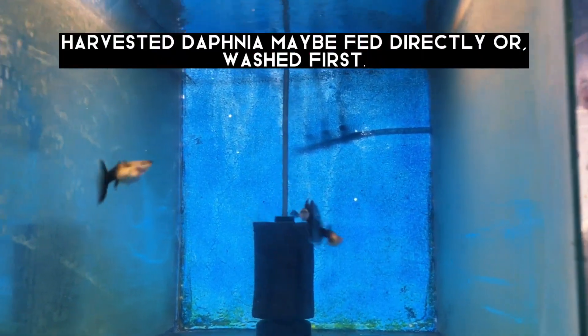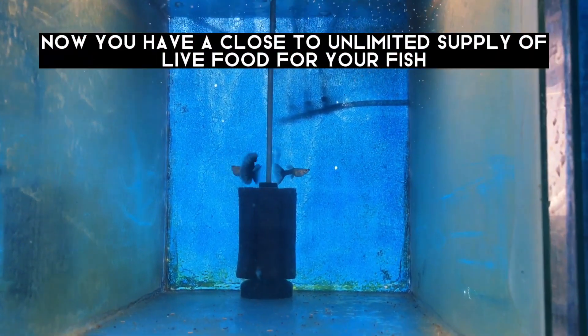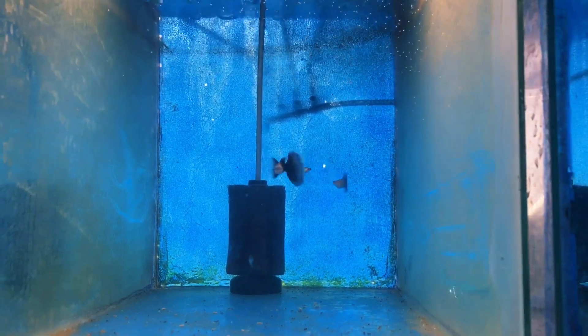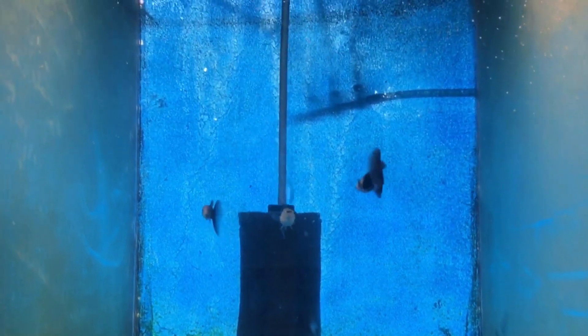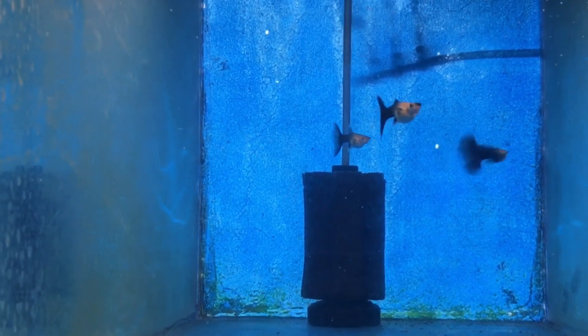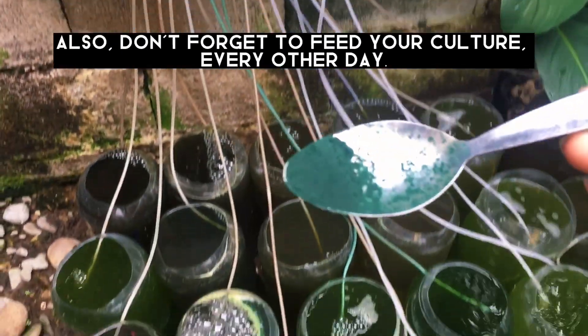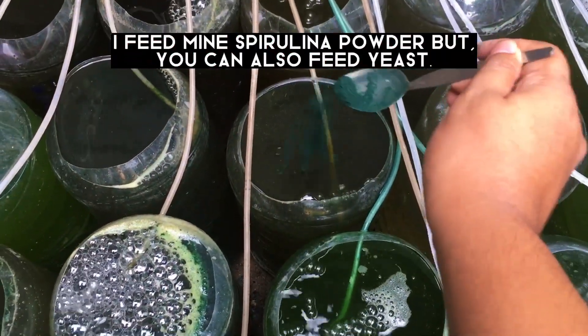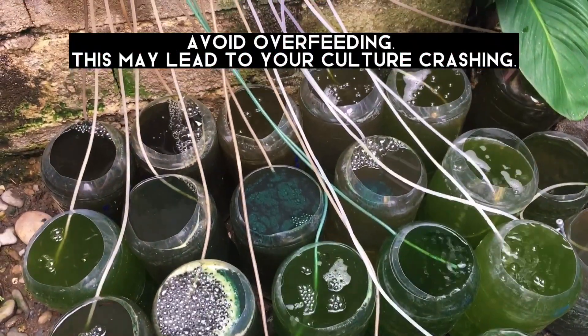Harvested Daphnia may be fed directly to your fish or rinsed first. This gives you a close to unlimited supply of live food for your fish. Don't forget to feed your culture every other day. I feed mine spirulina powder, but you can also feed yeast. Avoid overfeeding, as this may lead to your culture crashing.